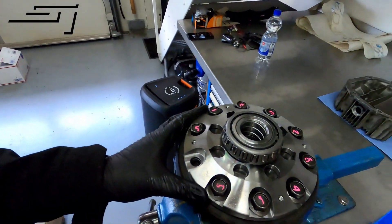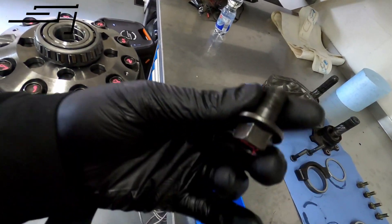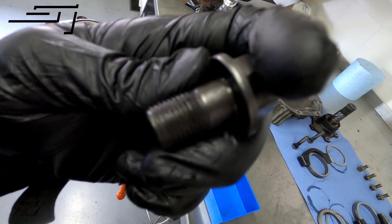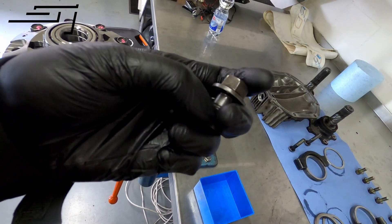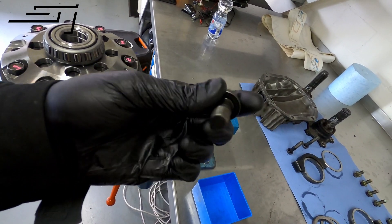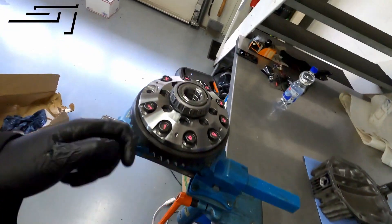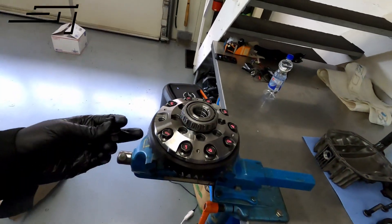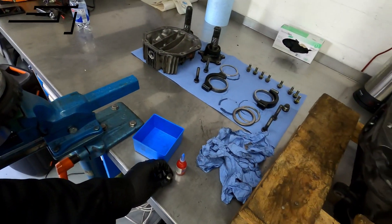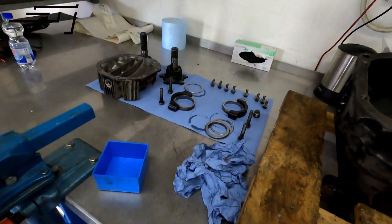We got almost all the bolts in — just missing one. Make sure you get out all of the old thread locker. Clean it up by hand with a brush, with an ultrasonic cleaning machine, whatever — it doesn't matter. Just make sure the threads are clean. Same thing for the holes in the ring gear — make sure they're clean and the old thread locker is out.